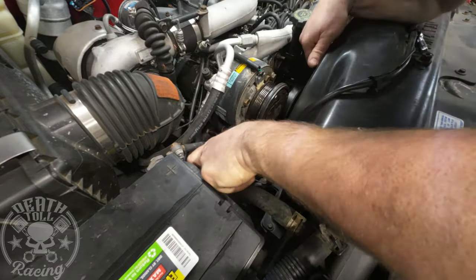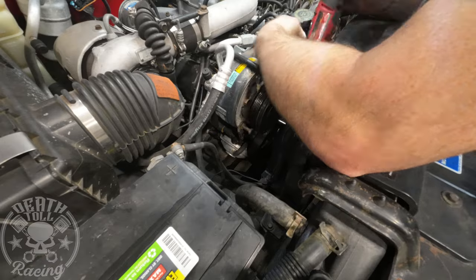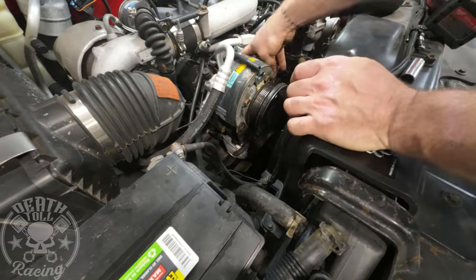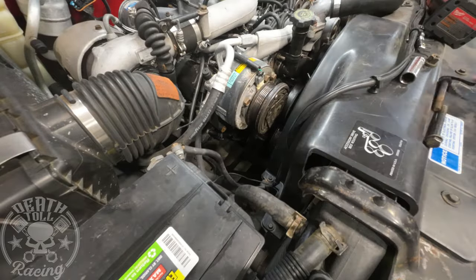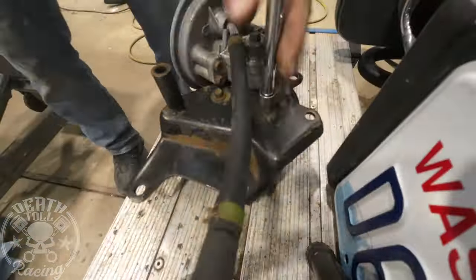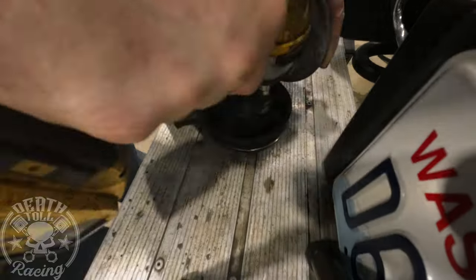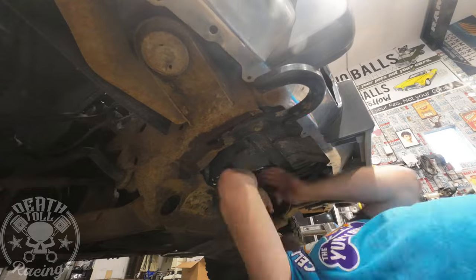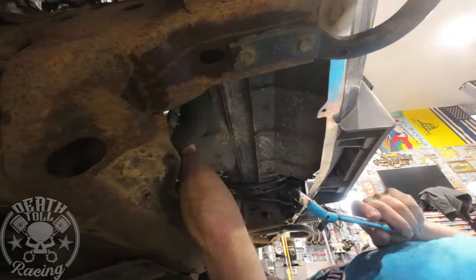To get the vacuum pump off, it's fairly easy — just a few bolts. Once you get it out, you do need to take the bracket off of it and put the bracket back because the AC compressor needs that bracket. There will be a link in the description below for the proper belt for running it without the vacuum pump.